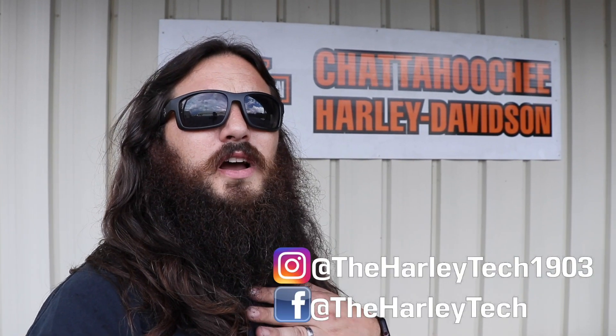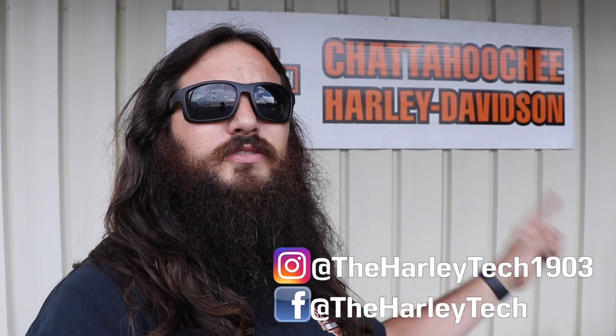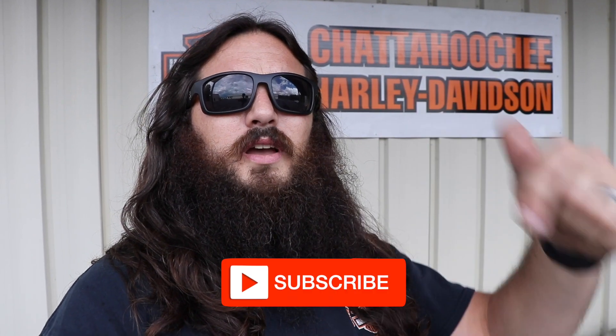Let me introduce myself. For those of you that don't know me, my name is John Max. I'm a highly trained unprofessional right here at Chattanooga Harley-Davidson. On this show I bring you guys to work with me, so if you want to learn more about Harley-Davidson you should hit the subscribe button right now.